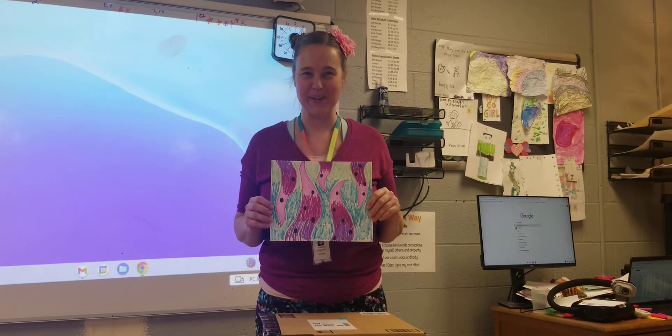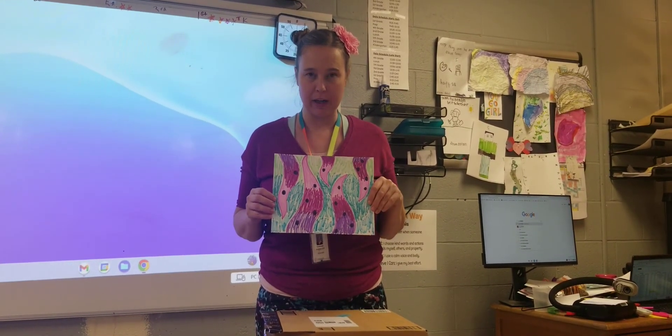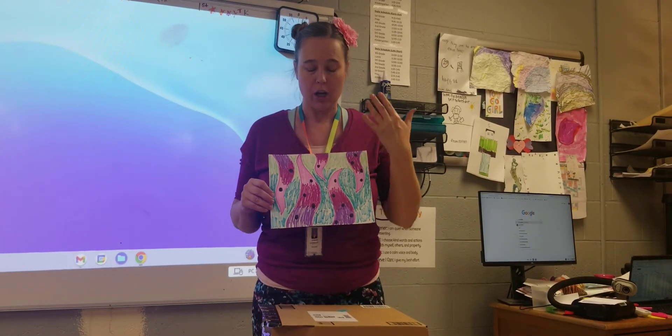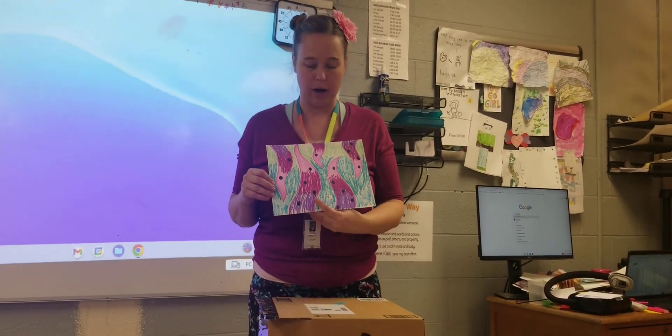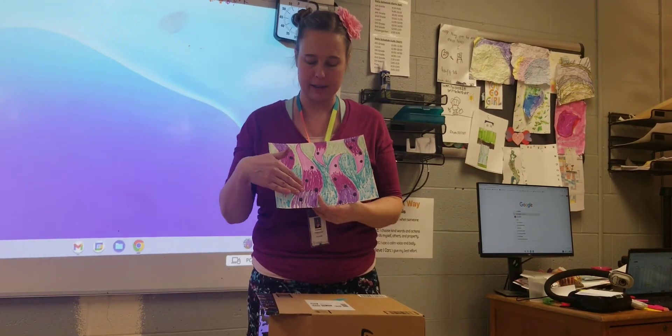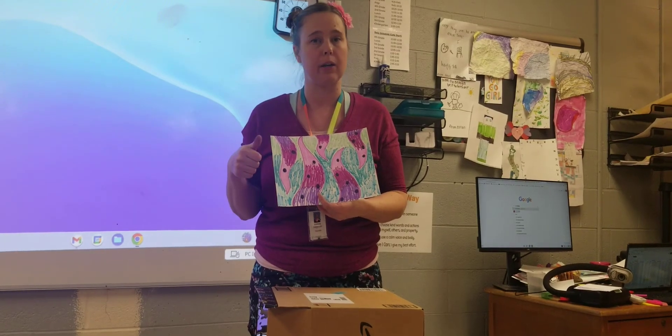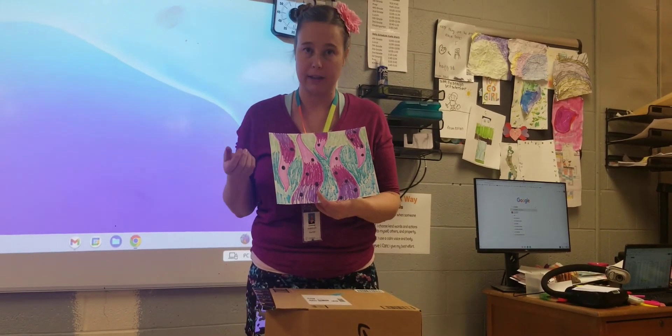Hi class, good to see you. So today we're going to make our own Yayoi inspired drawings. You can choose whatever subject you want to. It can be kind of abstract like this. I chose the tentacle kind of idea that she has. You could do pumpkin or just circles, lots of polka dots. It's up to you.